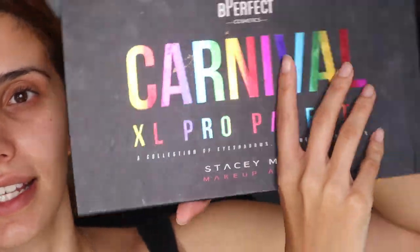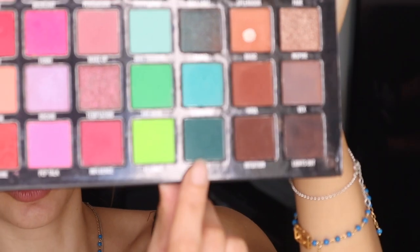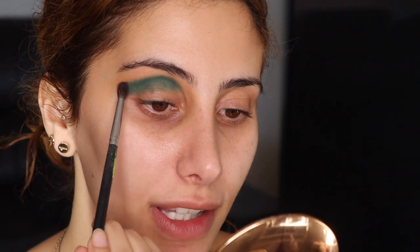Let's go into it. I'm going to be using the Stacey Marie XL Pro Palette, and I'm going to be taking this dark green shade. Then I'm going to go in with Funky. I'm going to take this little Morphe M506 brush — it's like my holy grail brush — and I'm going to just be placing that just along my crease.